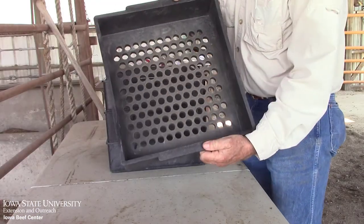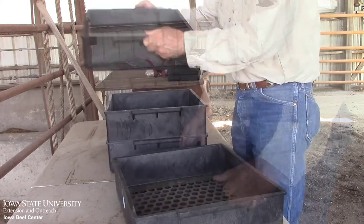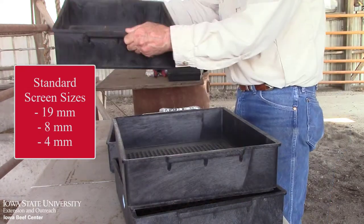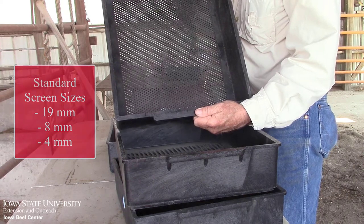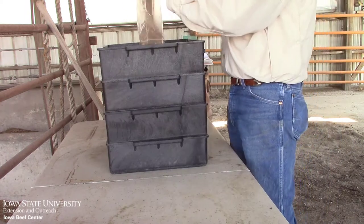The Penn State Shaker Box consists of a series of trays with different sized screens. The standard sizes are three-quarter of an inch, or 19 millimeters, eight millimeters, and four millimeters. The process involves shaking five times from each direction, twice. So let's demonstrate.